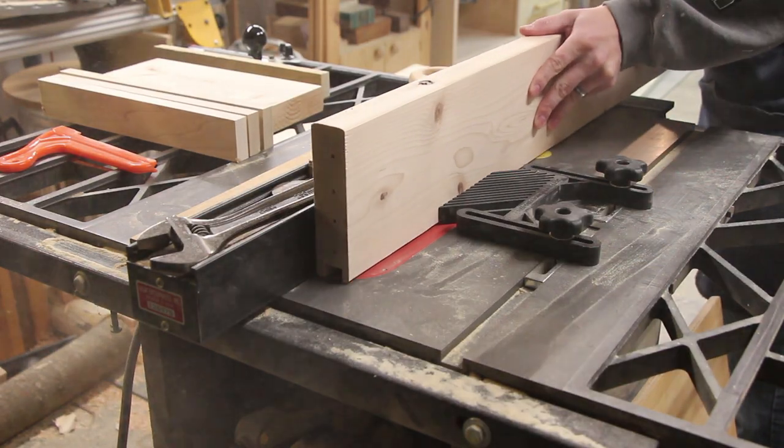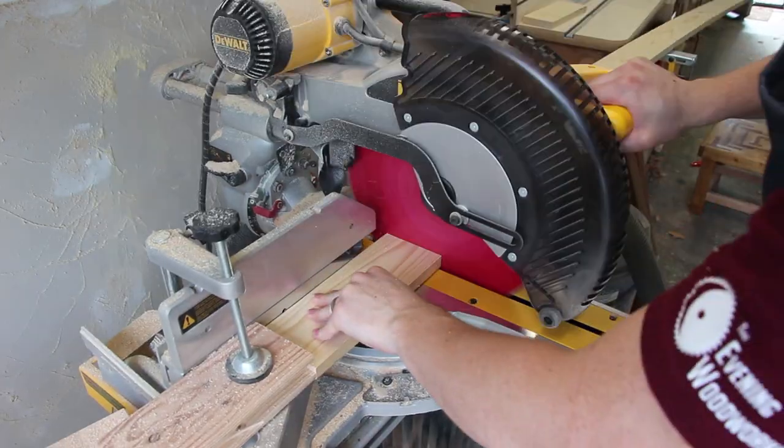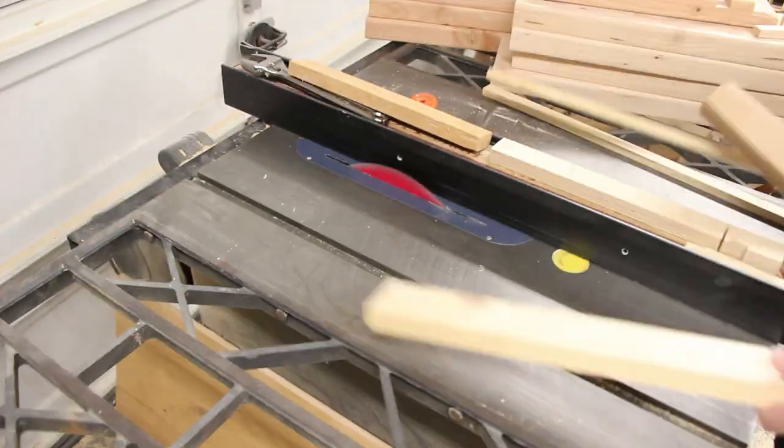The bed frame and handrails both have a ¾ inch wide dado going down each piece, which will hold the rail slats and spacers. I needed a lot of spacers and a lot of slats.